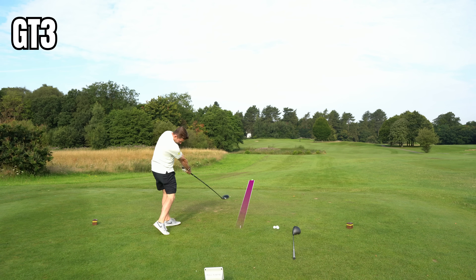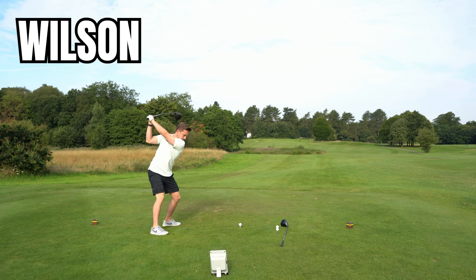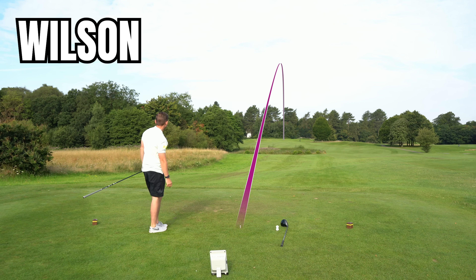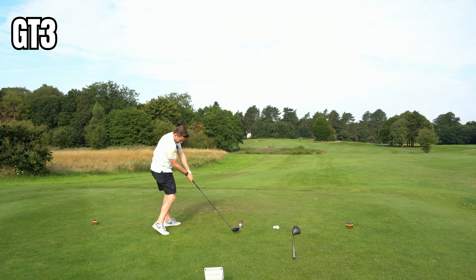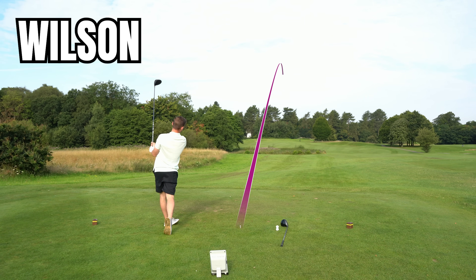I've got four more drives to go. Remember, the Wilson is a fraction of the price of the GT driver — a fraction. The fact that it's this close is really quite interesting. On the 15th hole at Mottram Hall, I start by hitting the GT — a little up the right, but I'll take that drive every single time, absolutely smoked. Then the Wilson — what's quite interesting is the Wilson is spinning a lot less, with a lower ball flight, almost dropping out of the air a little. But that's a pretty good drive. Right now, this is neck and neck.